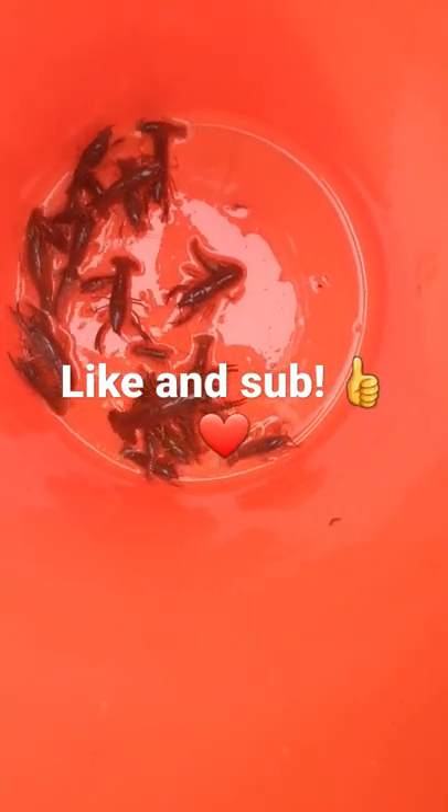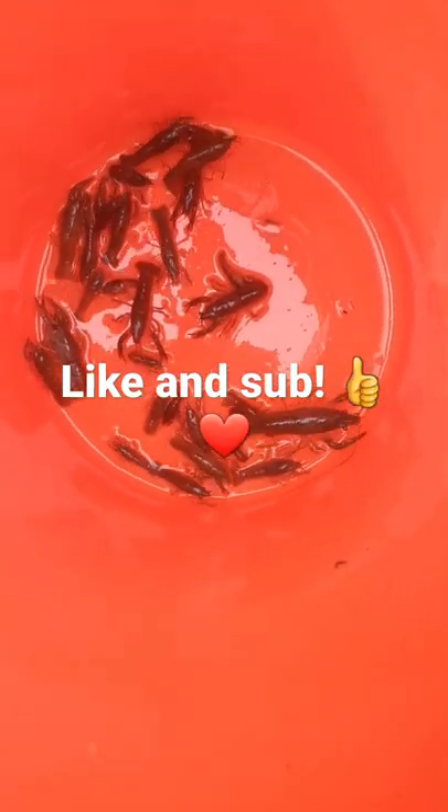All right, let's see how many we got in our bucket. Well, we caught 30 of them! Like and subscribe for more.